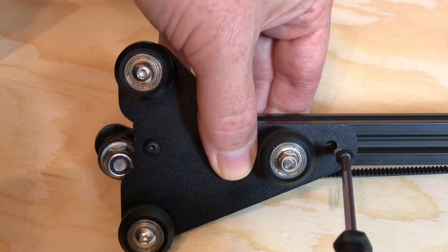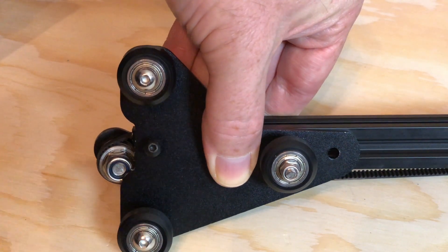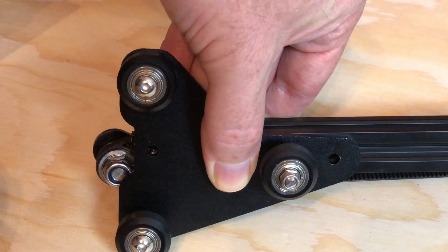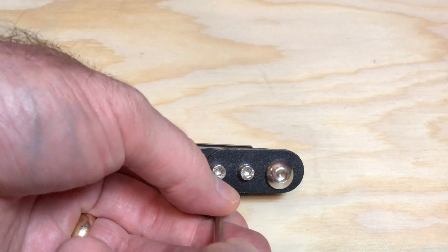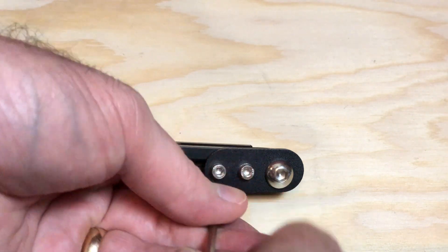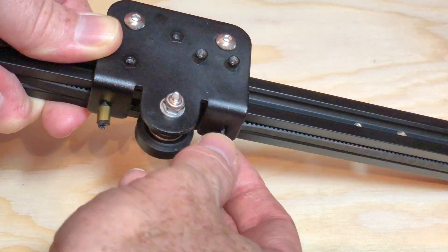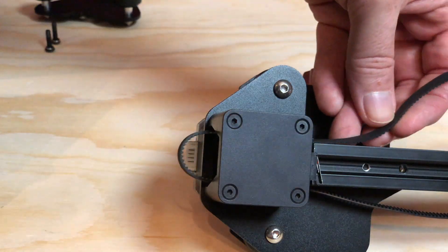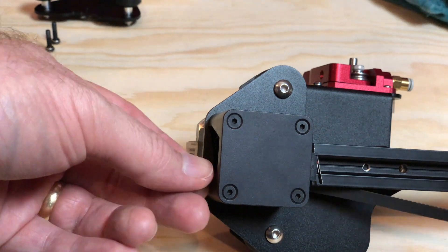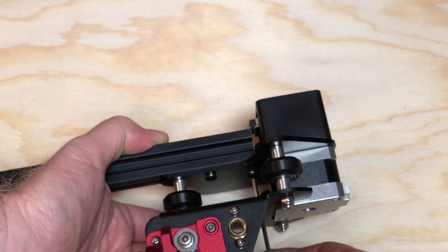Remove the wheel bracket from the non-motor side of the stock X gantry. Loosen the X-belt idler to release tension on the belt. Unhook the belt from the X carriage, then remove the belt. Remove the motor and wheel bracket from the other side of the stock X gantry.